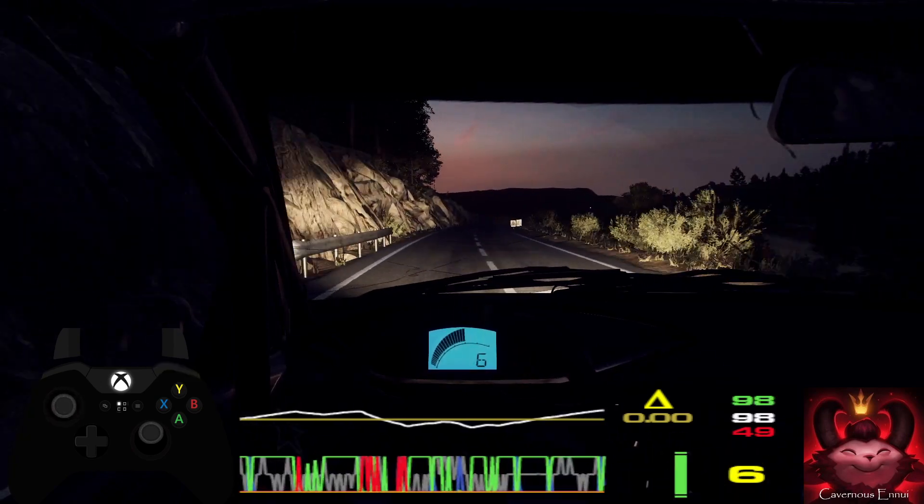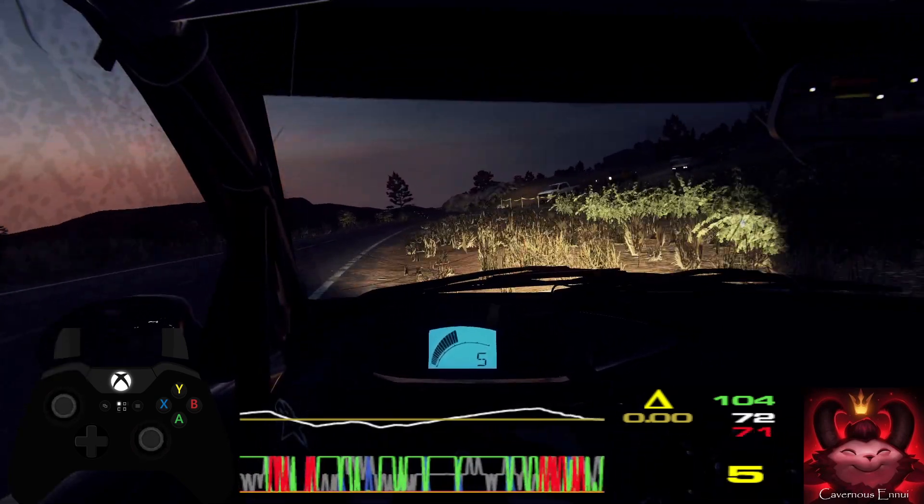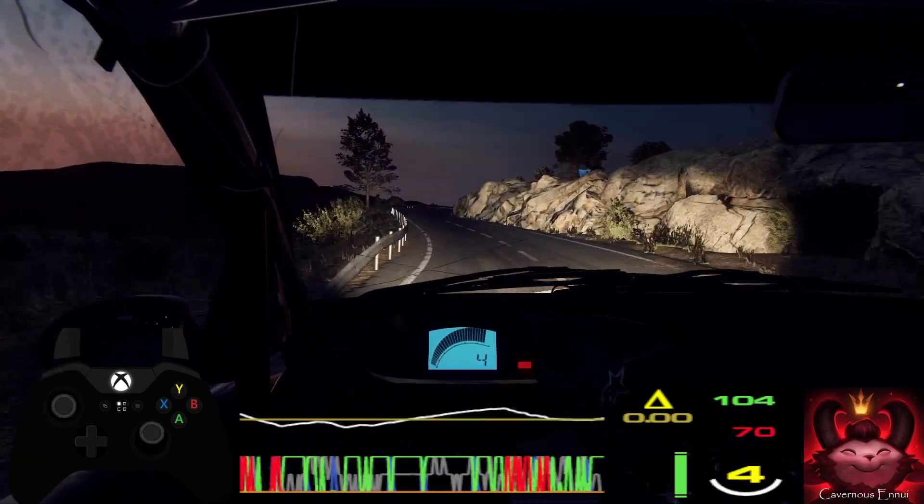5 right cut, into 6 left. Into 5 right long, 120. 6 right.